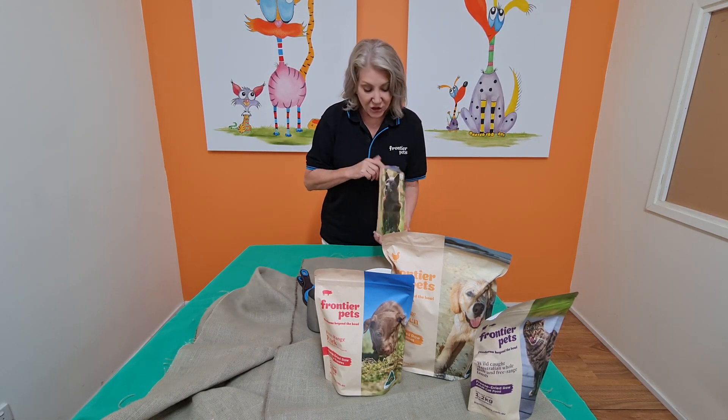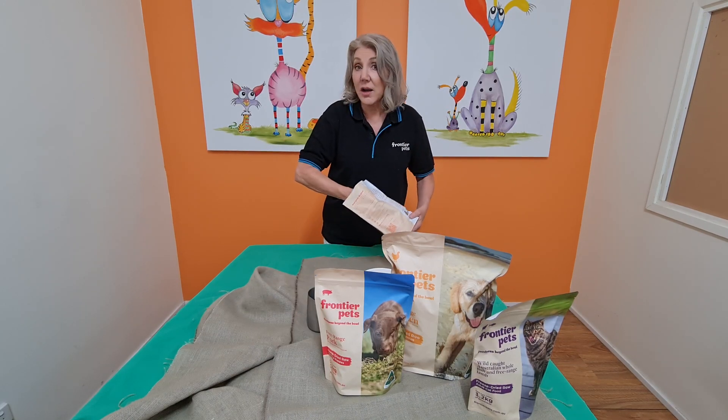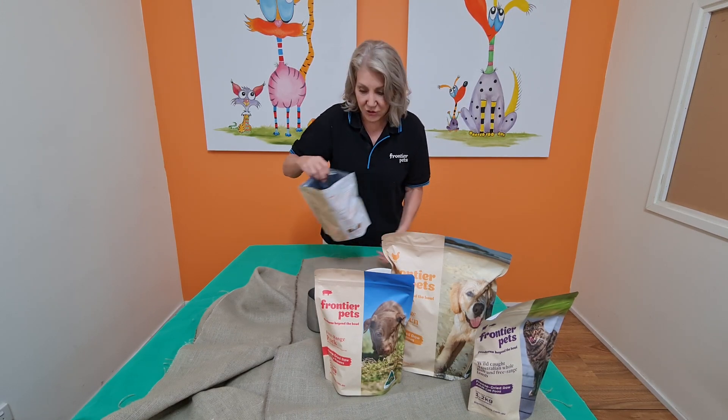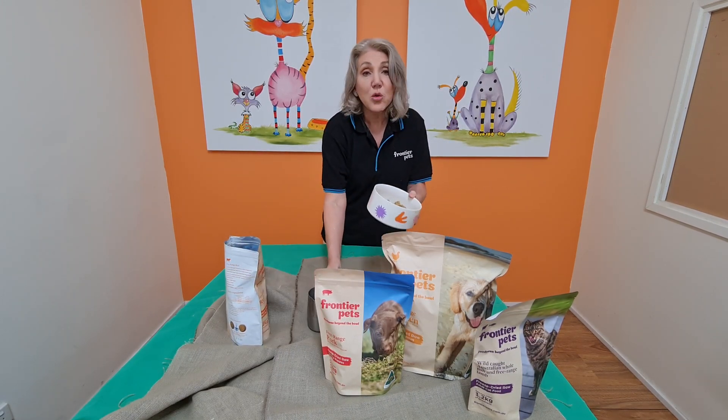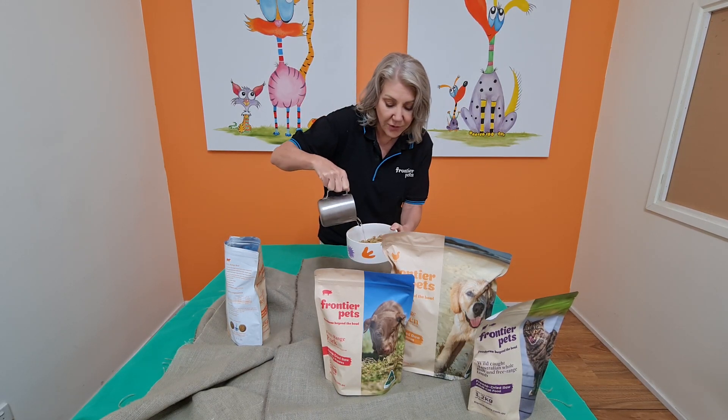All you do is measure out the dry ingredients. There is a feeding guide on the website. You can just plonk that into your bowl, then literally add warm water to the dry ingredients.